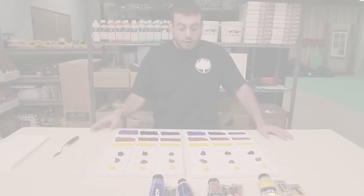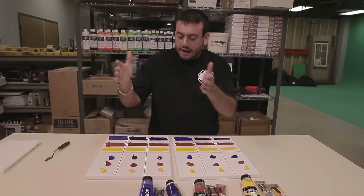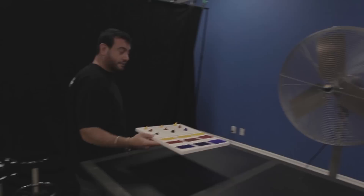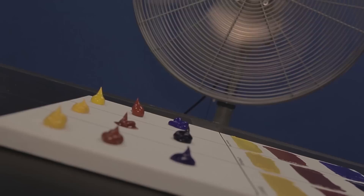So we've done our piles of paint as if on a palette, and we've done our swatches to simulate more like on a canvas. We'll leave this one here and move this one to our fan spot. Hello there old friend. What we have now is our fan test — I'm going to turn our biggest fan on, let it hit the paint, and see if this affects drying time.